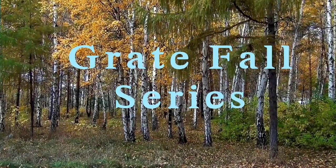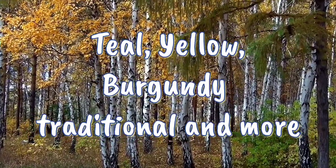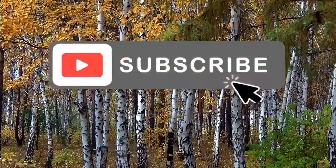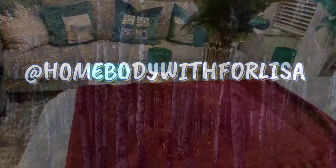Hi everyone, welcome back to my great fall series. In this video, I am showcasing some of my vinyl iron-on pumpkins for the fall. I'm super excited to be sharing this with you guys.